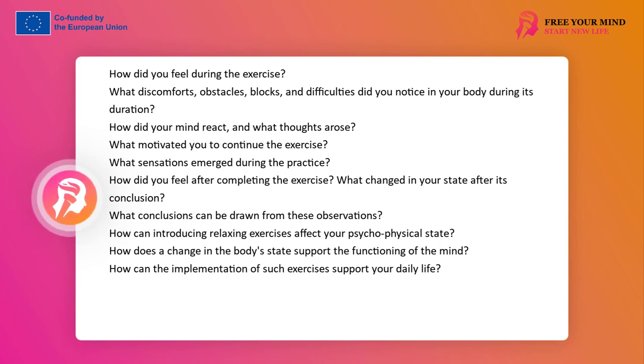How can the introduction of relaxing exercises affect your psychophysical state? How can a change in the body's state support the mind's functioning? How can the introduction of such exercises support your daily life?